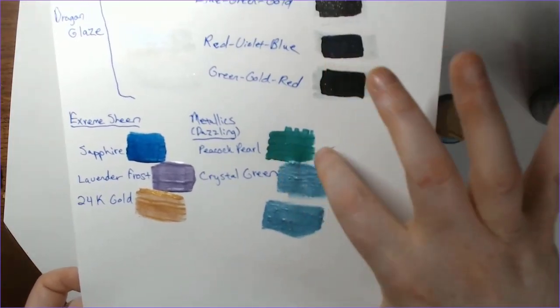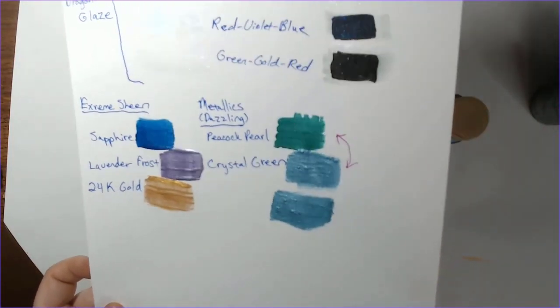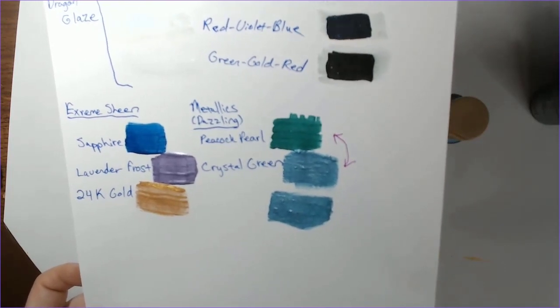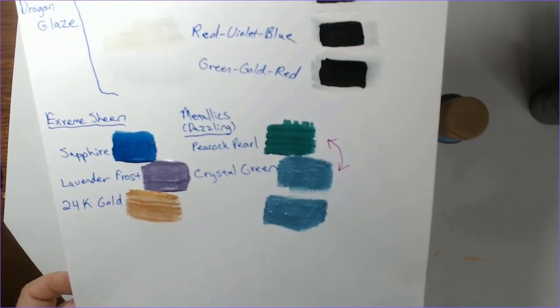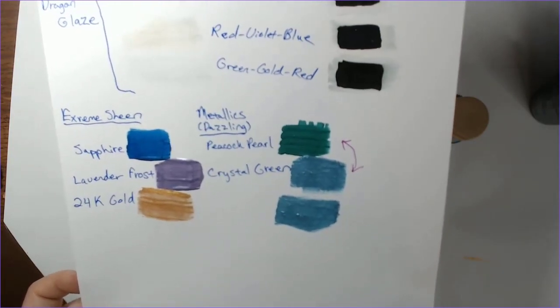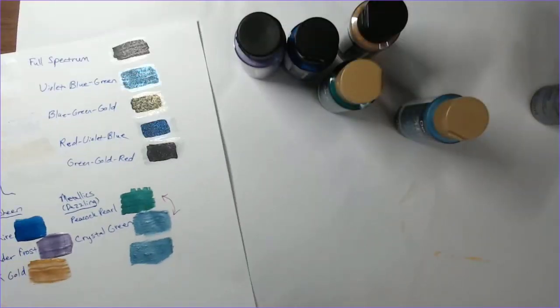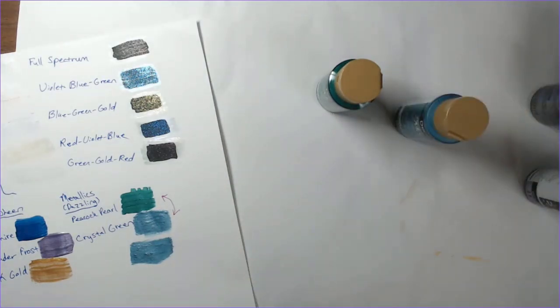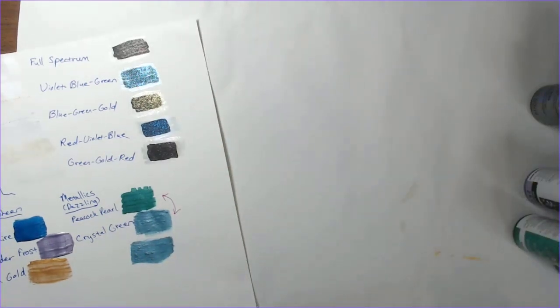With the metallics you do get a shine, but the Extreme Sheen you definitely get more of it — I was trying to figure out what the difference between the two lines was and it may just be that they were renamed. There's not a huge difference between the two. But this gives me some options for more colors at least until hopefully they expand the Delusions shimmer paint line. I think next month my focus is going to be on Copic refills, because a lot of my markers are starting to run out.